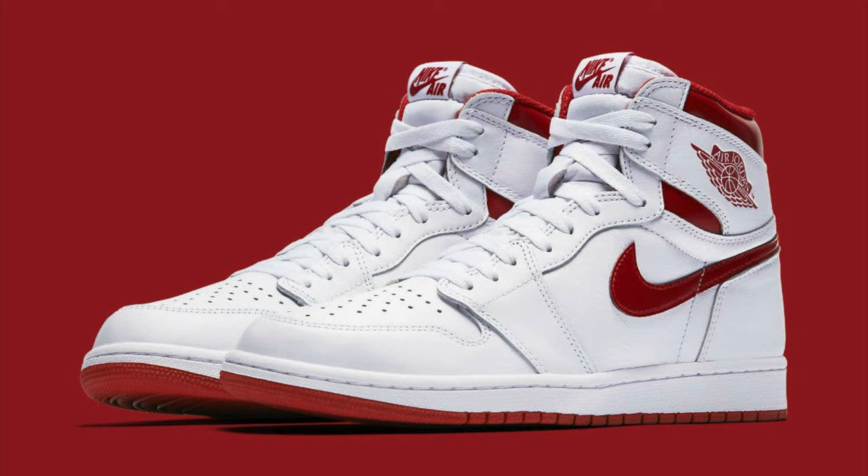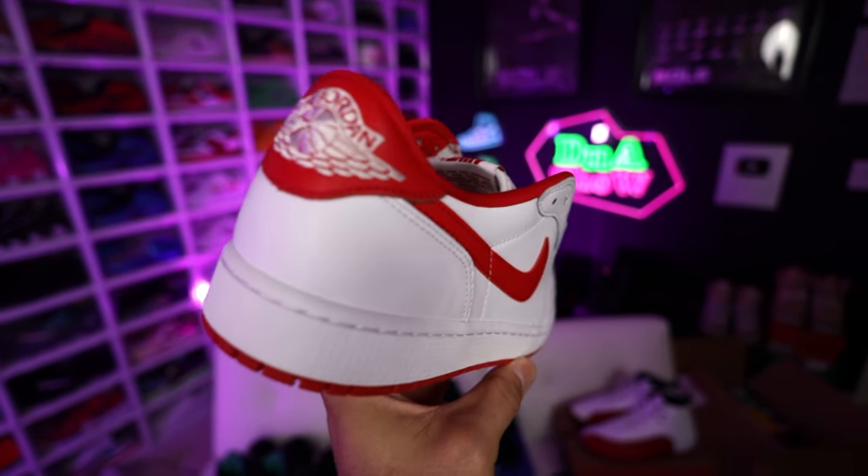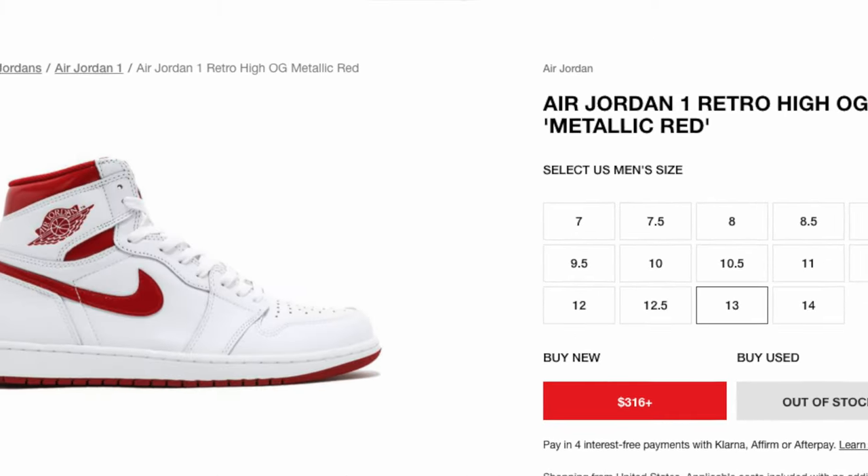In 2017 the metallic reds finally came out in a high top OG, but it was a new retro style, not the '85 cut. Now in 2023 we have another iteration — these are considered the University Reds. It's crazy because all the shoes I just showed you are still pretty expensive, and you'd think the hypebeast or nostalgia collectors would be all over this. Maybe it's a sign of the economy's downturn, but it makes it easier for sneakerheads to get the shoes they want without paying three times the price.